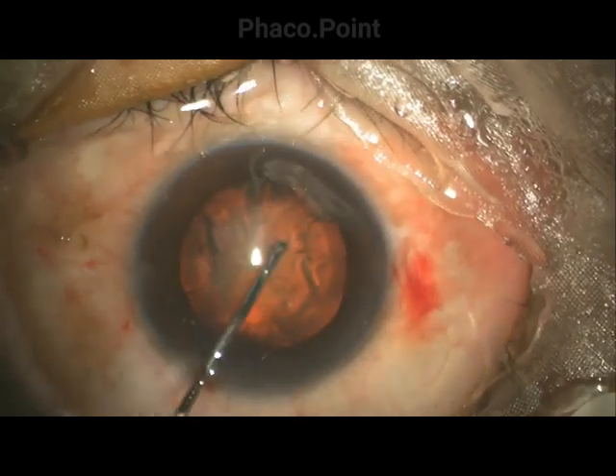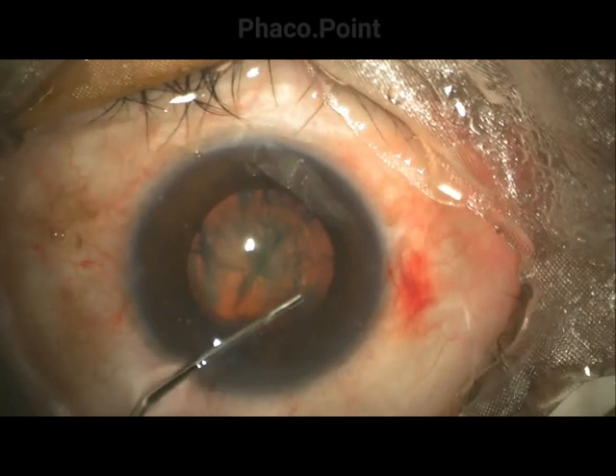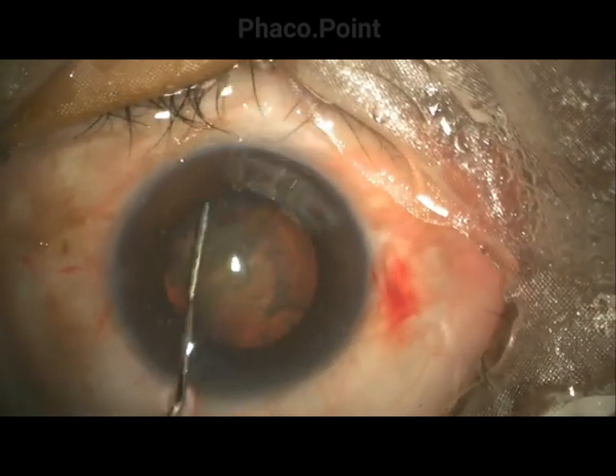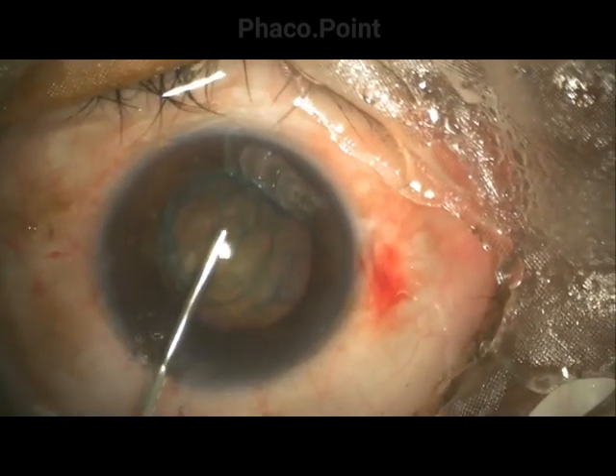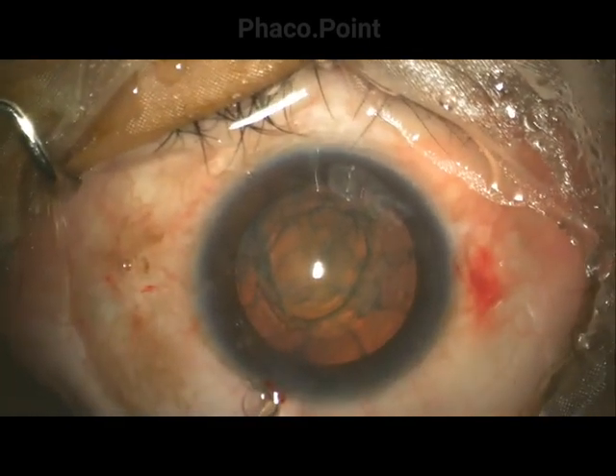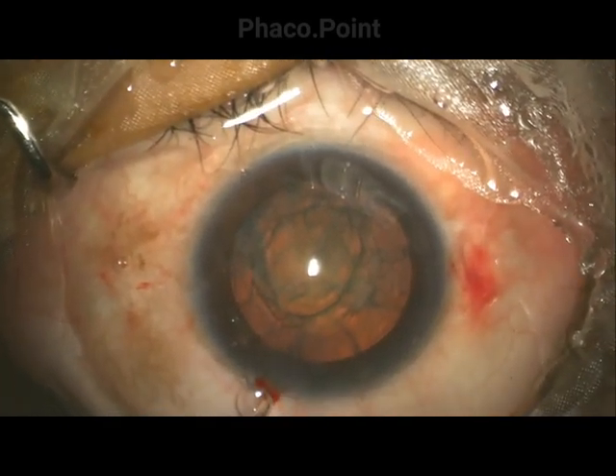After the first injection the nucleus is decompressed, and the same procedure is carried out at another point. Generally, two injections is adequate. Viscoelastic is then introduced into the anterior chamber before performing a rotation of the nucleus to confirm adequate and complete hydrodissection.